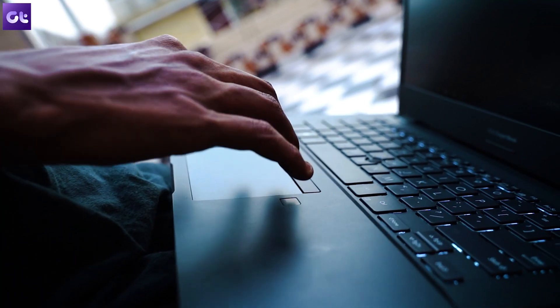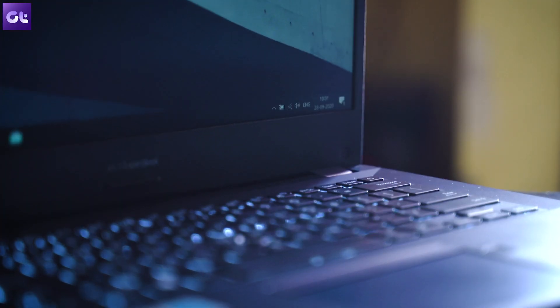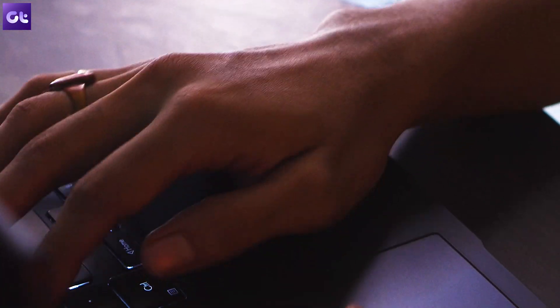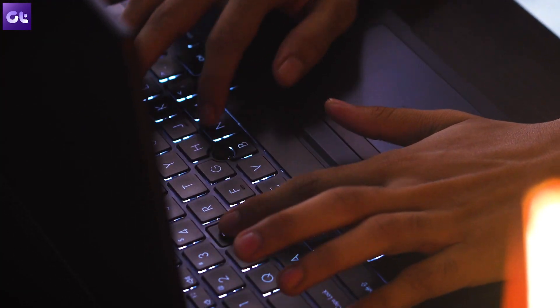Next up is the keyboard, and that is my biggest gripe with this laptop. For a work laptop, you can compromise on design, you can compromise on the display, and you can compromise on speakers — but one thing that genuinely bothers me is that for a work laptop, the keyboard has to offer the best experience. The keyboard on this thing is not that good, especially for someone who'll be using it pretty much all the time.